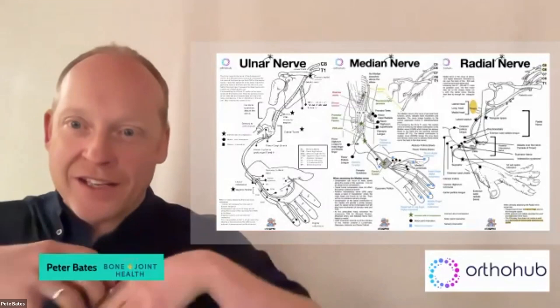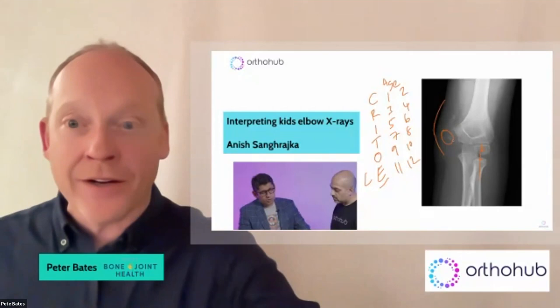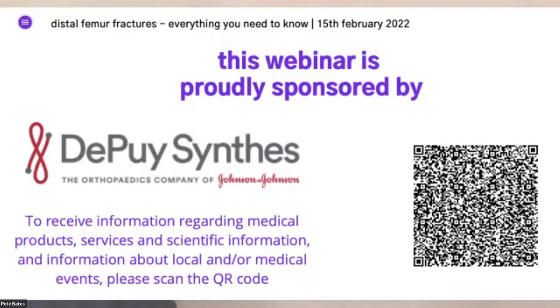We covered premiership players and managing sports injuries. We did some cool stuff with Tom Quick on brachial plexus nerve examination — upper limb is done and lower limbs are coming shortly. Anish Sangarajka did a great piece on paediatric elbow x-rays — really explains it beautifully in about six minutes.